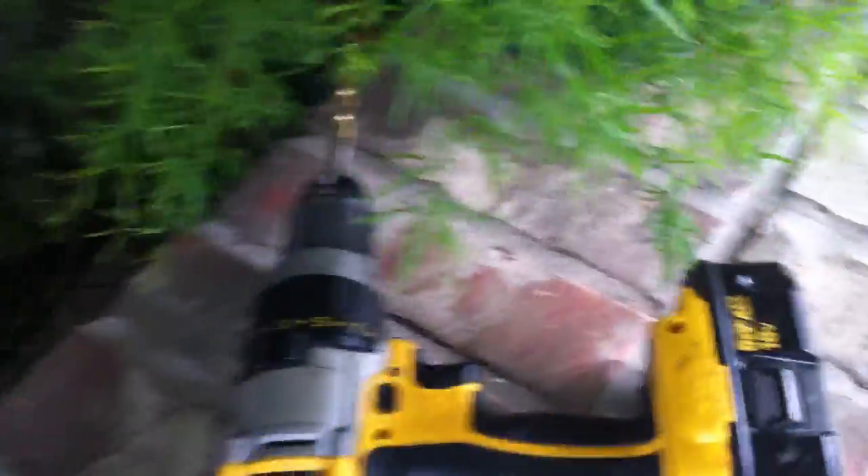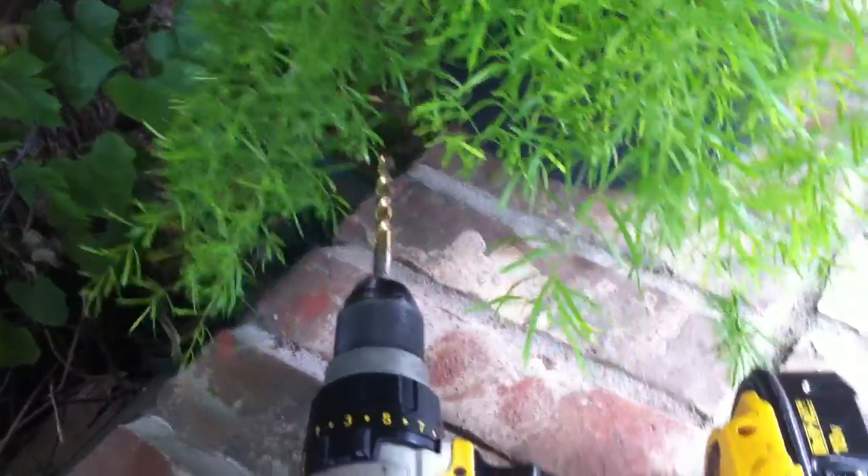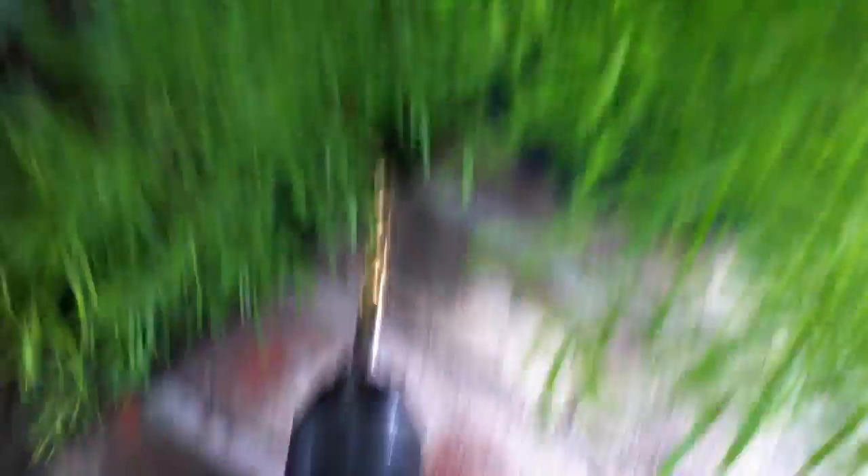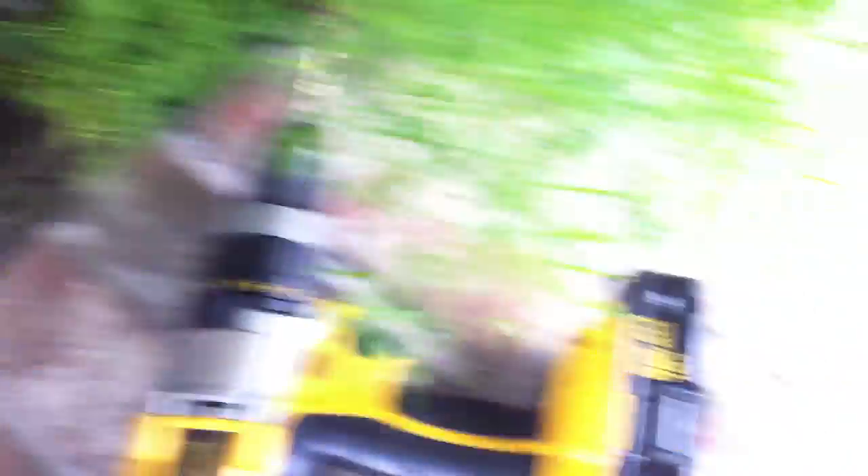The first thing you're going to need is a drill and a drill bit. I used a 3/8th drill bit. It doesn't have to be a 3/8th, but it just has to be thick enough so you can see through the hole. The main thing is the Pringles cup, a tape measure, and a sharpie — or something that marks well.